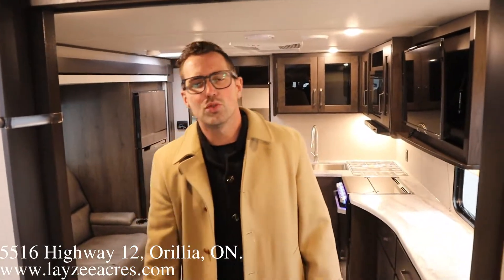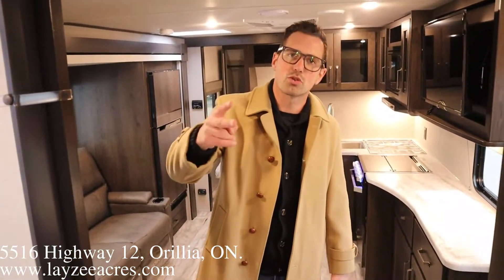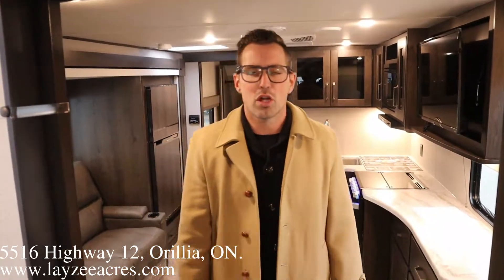Hope you guys enjoyed that. That was the 2021 Transcend 221RB. Please like the video, subscribe to the channel, maybe share with your friends. You can email us at sales@lazyacres.com or call us at 705-833-2539. Have a good day.